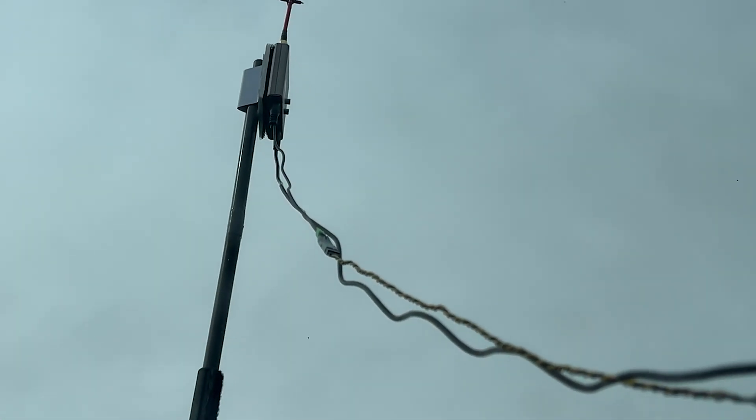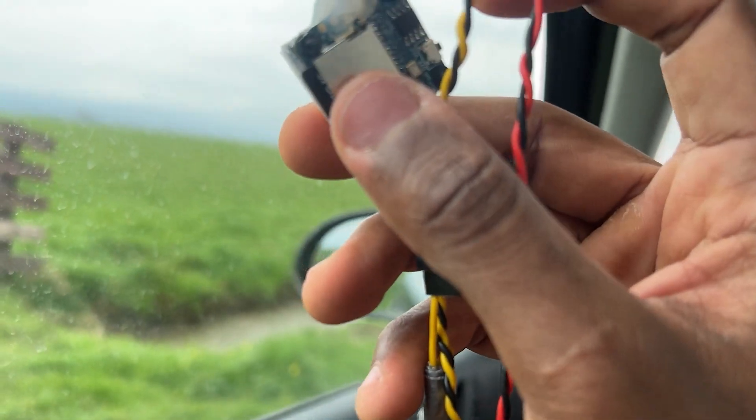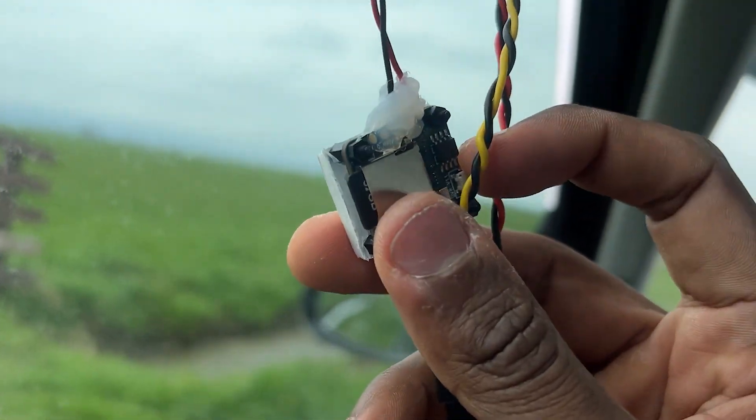And as always, I have the video receiver on a tripod next to the front seat of the car, with the cables running to the 10-inch FPV screen and DVR recorder inside.